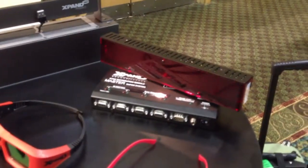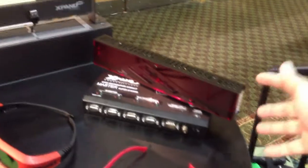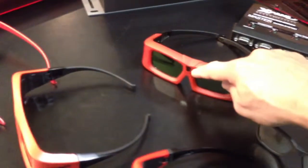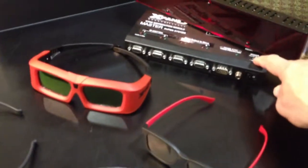The other part of the equation, of course, are the emitters. These are infrared emitters that sit in the projection booth and emit infrared radiation for the synchronization of the glasses. That signal bounces off the screen and comes back to the glasses, where the receiver is right here in the middle, and that helps synchronize it.